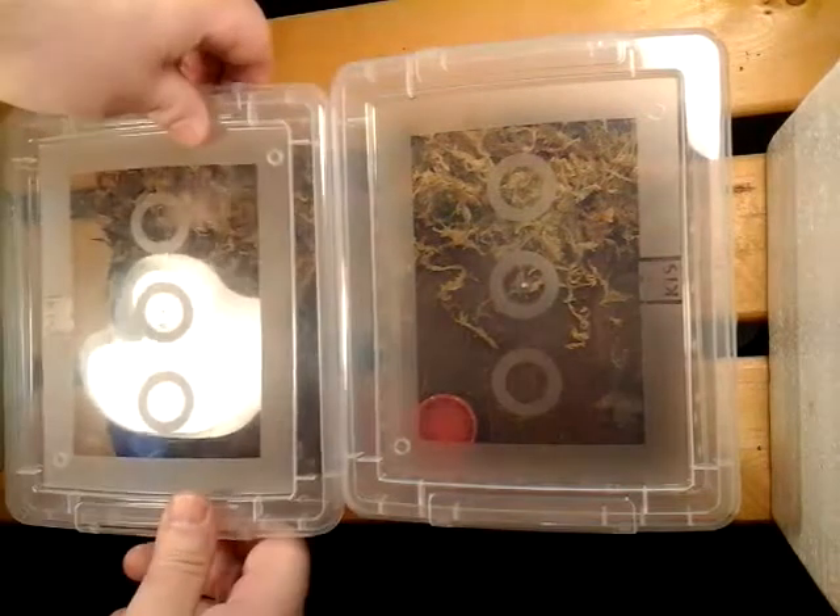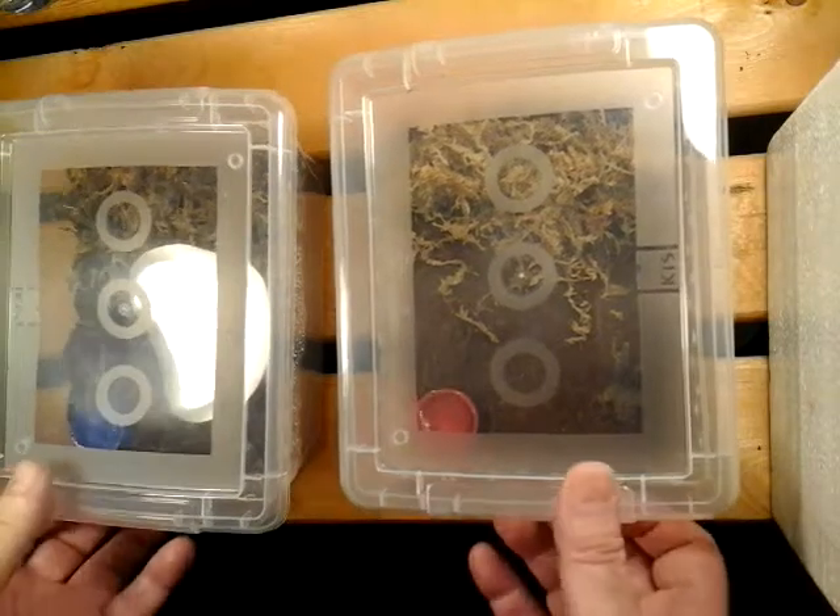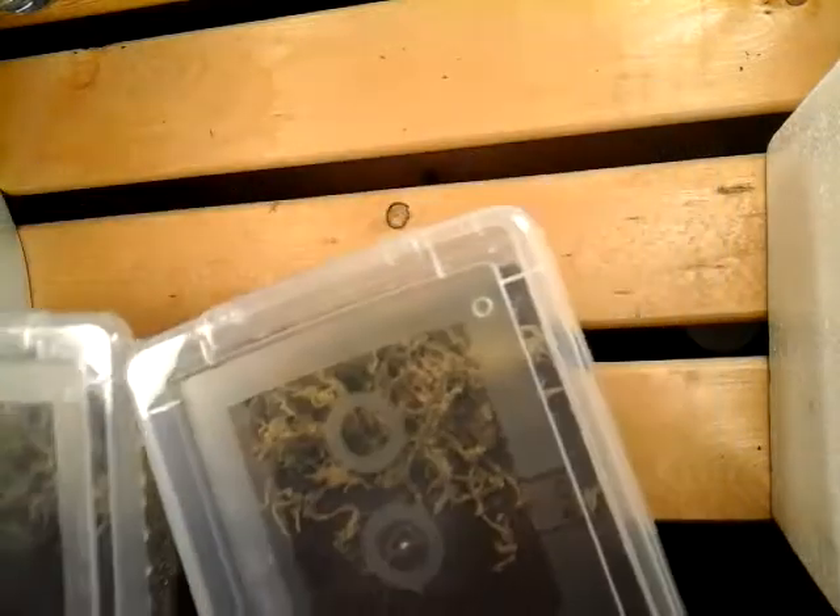And at the same time we're going to take a look at Monocentropus balfouri — such a hard name to say. I need to find somewhere to put these guys now.